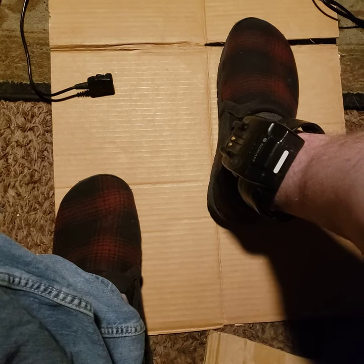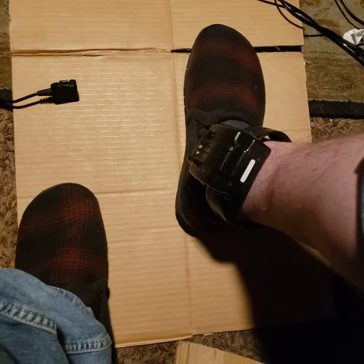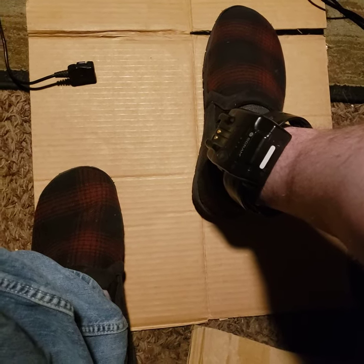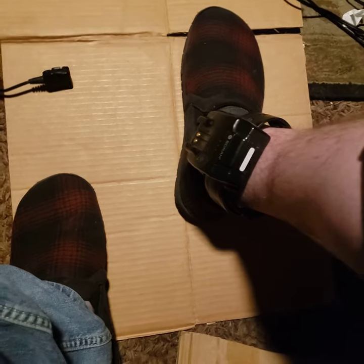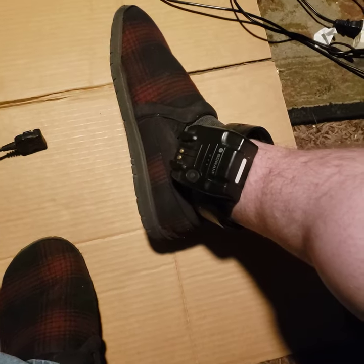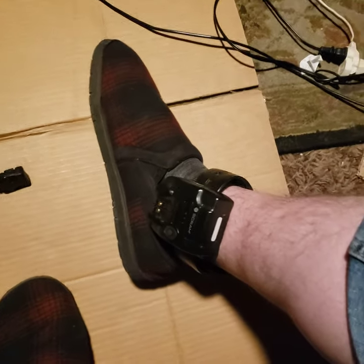Alright, here's a video on how to beat the house arrest ankle monitor. This is the second type of ankle monitor that I've been able to successfully use this method with. I know somebody who works at the place where these are manufactured and assembled, and he gave me this tip on a glitch that they have and how to beat them.